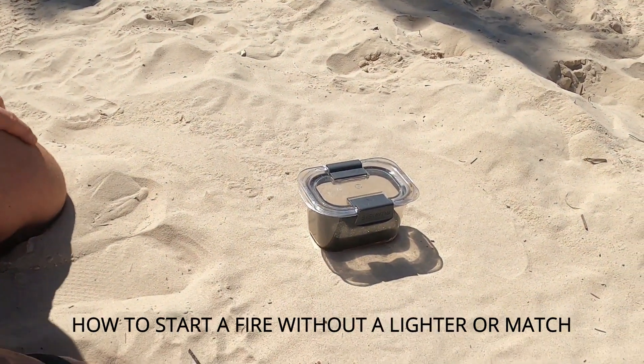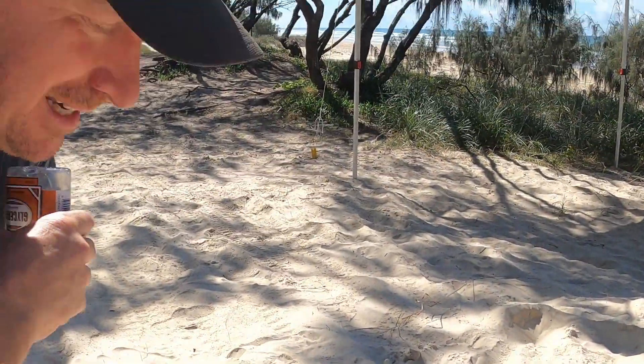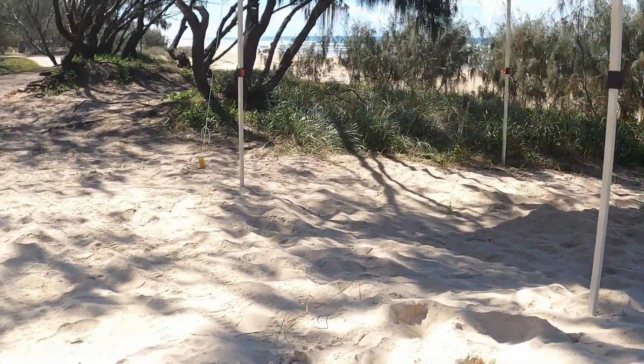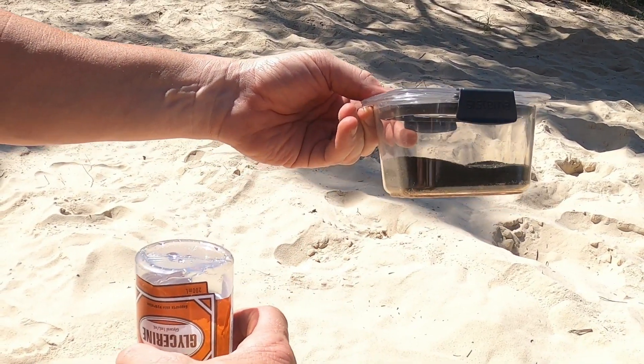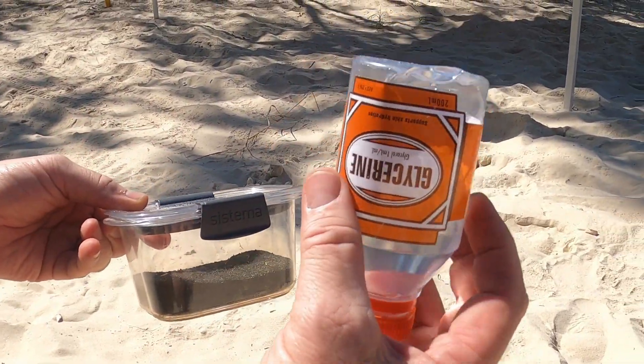You're out camping, your fire lighter's not working, you don't want to be rubbing two sticks together. For me, I always have some glycerin and some Condy's crystals — called potassium permanganate, but Condy's crystals is a lot easier to remember. It's really simple — you can actually use sugar instead of the glycerin.